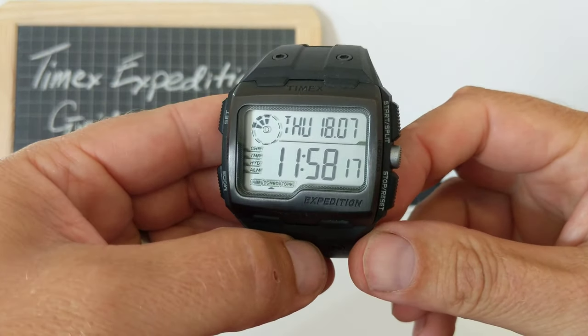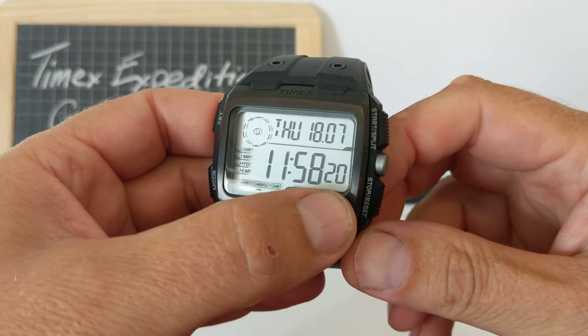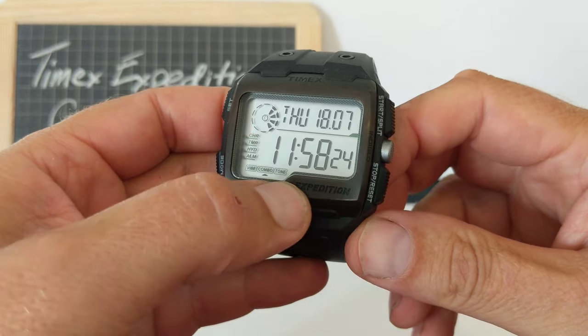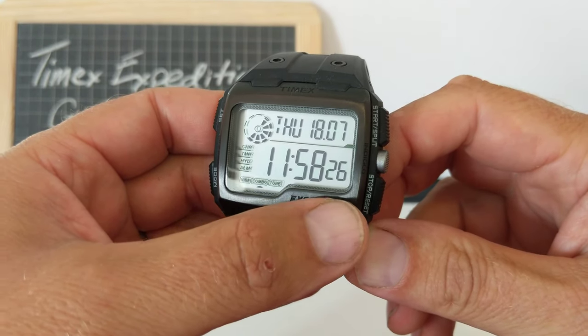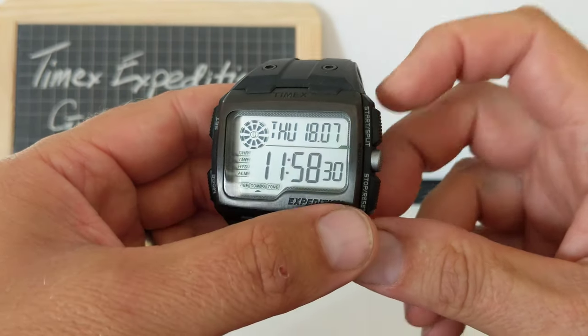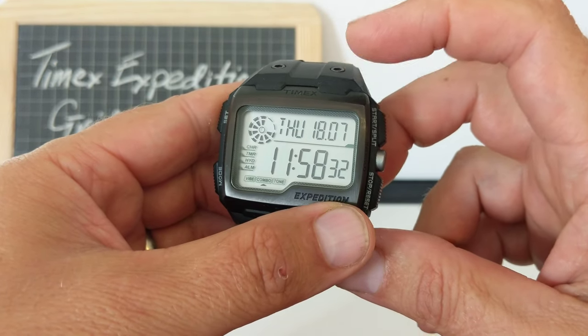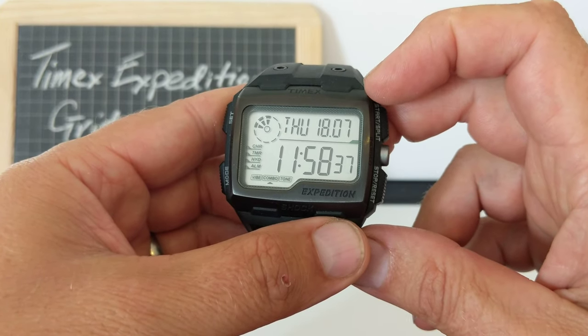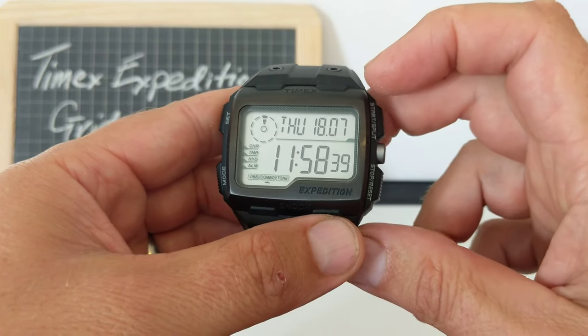So this watch features the time — huge time, ticking away there. It's 24-hour clock, so you can set it as AM/PM or 24-hour. You've got the day and the date. Similarly, you can set the date format the other way around if you're American — so you can have 07/18 — but I've got it European: 18/07.